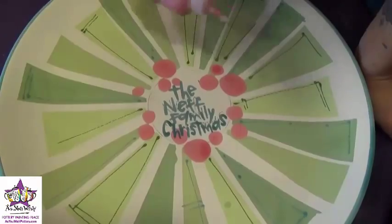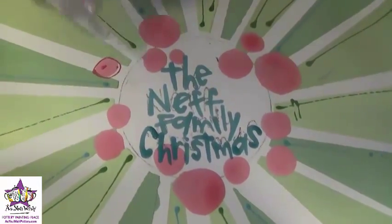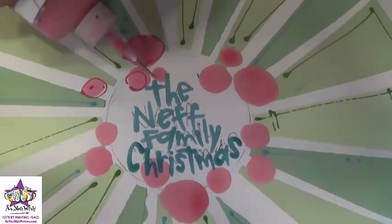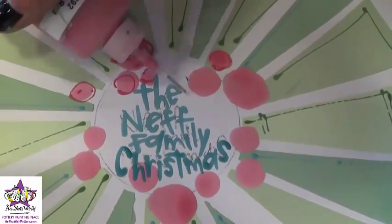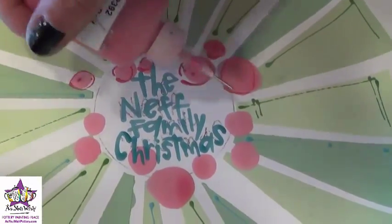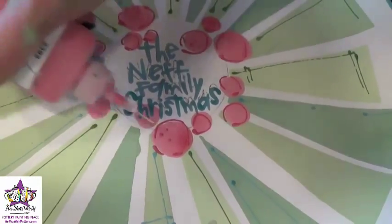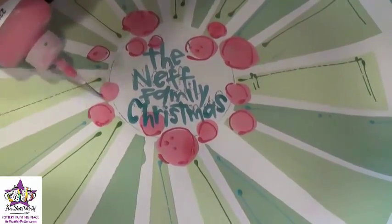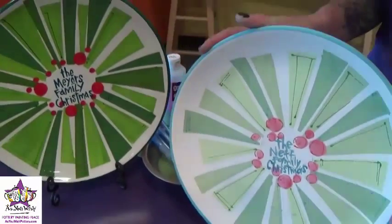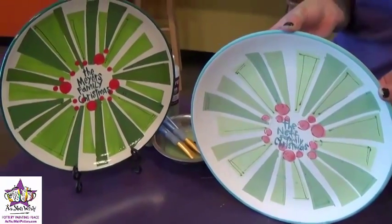For the very last step, we're just going to take the Rockin' Red Fun Writer and add an outline to the berries and put some dots inside them. We're all finished — and there's our family Christmas wreath platter. We'll catch you later, thanks guys!